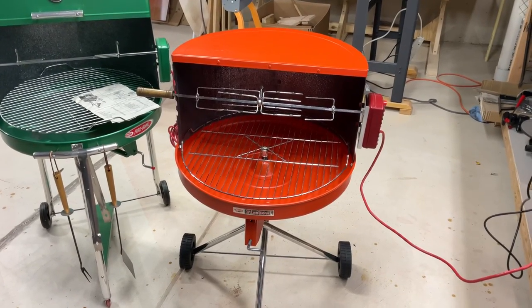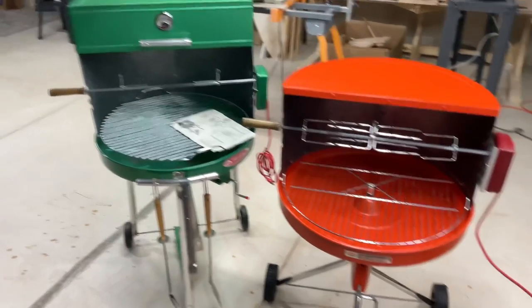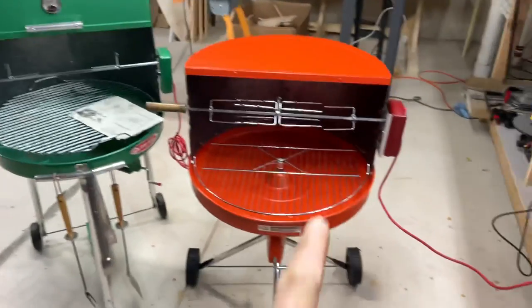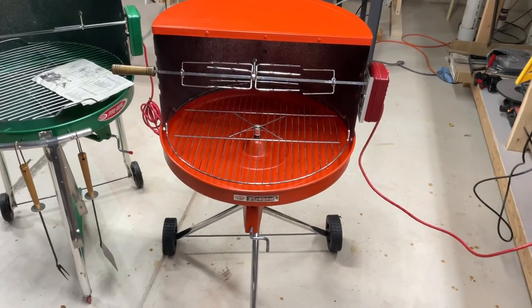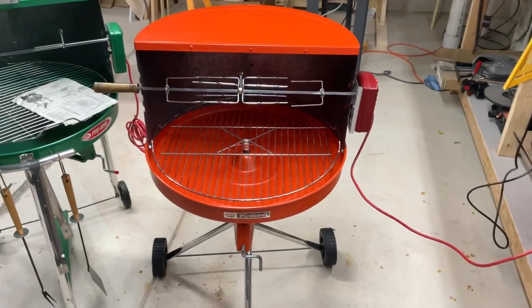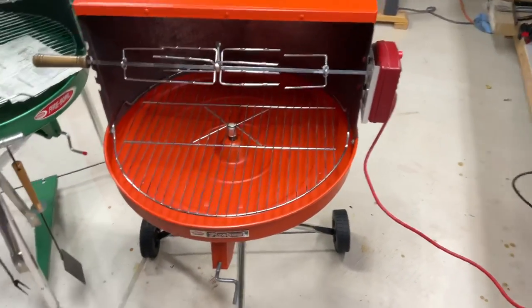All right, there it is, all restored up, folks. I'm really pleased — I have two of these now. Remember, these things are 50 years old, and it's amazing they even survived. This one took a little work and it ain't perfect. I did find those replacement stickers online, but I want the original one. And yes, we do have the rotisserie — it's a different color; I thought I was getting the green color-matched one but I didn't.